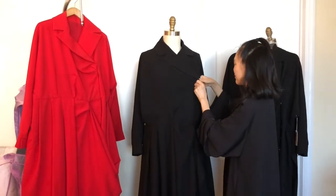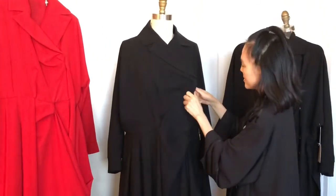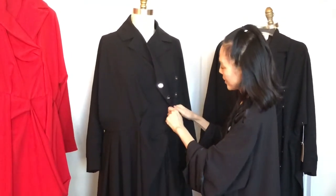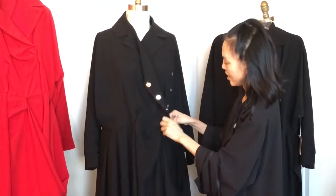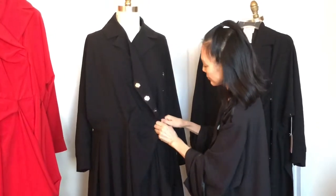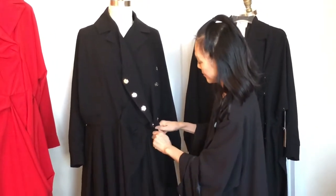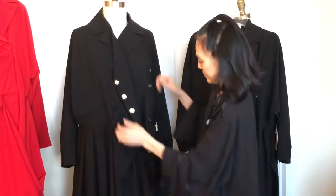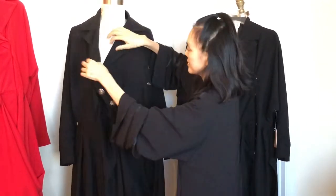So I'm going to unbutton it — we use the snap. You just use your hand, push it down, and then open it like this. So this is a wrap dress, you see.